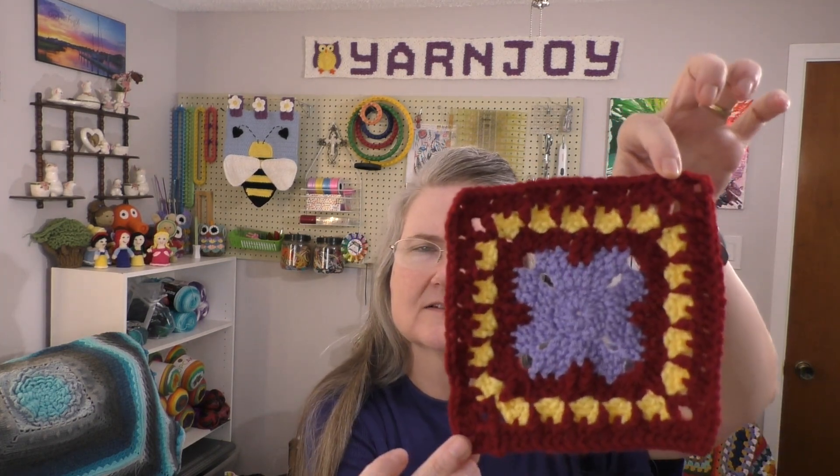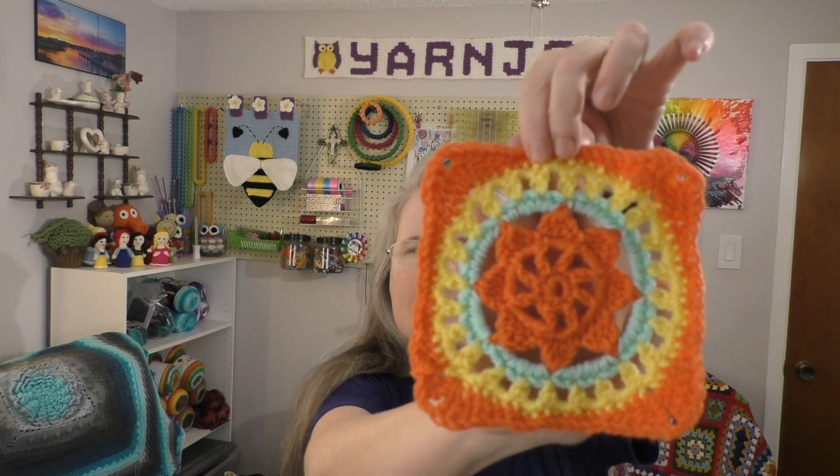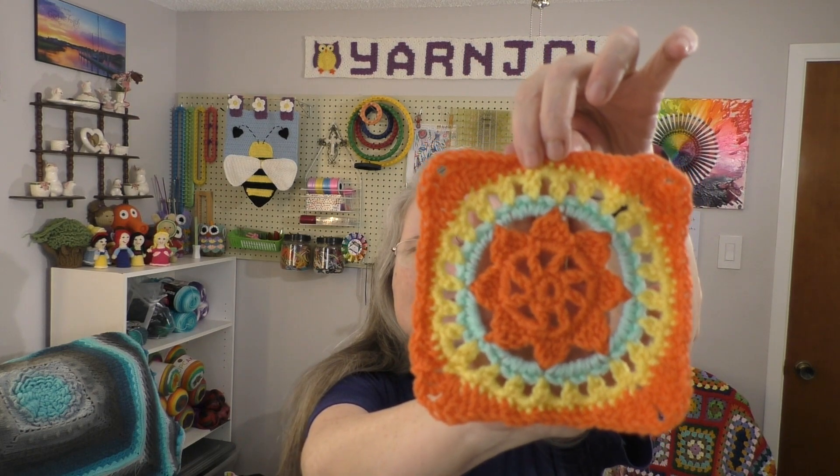For my other finished objects, they are the 365 Days of Granny Squares project from Yarn Utopia, which is Nadia. This week I actually got seven done — I was on a roll, so I did seven instead of six. Last week we left off at number 237. So this one is 238, and then this one is 239. I really like this one — it's pretty, it's got that flower shape right in the center.